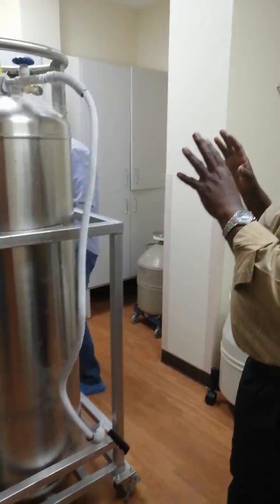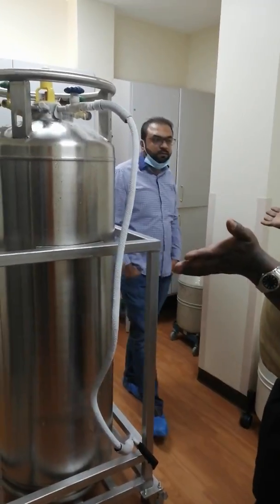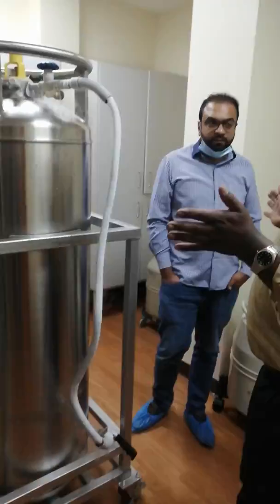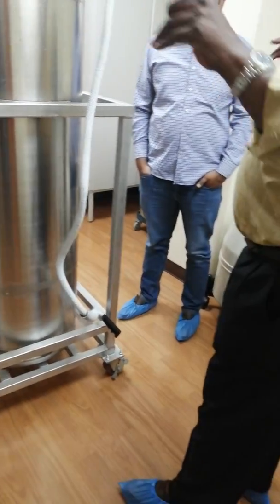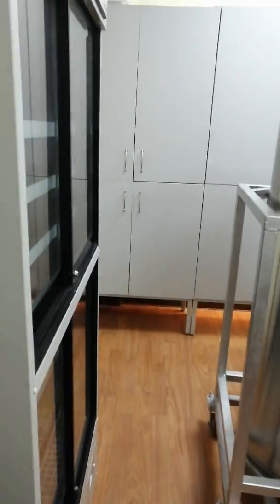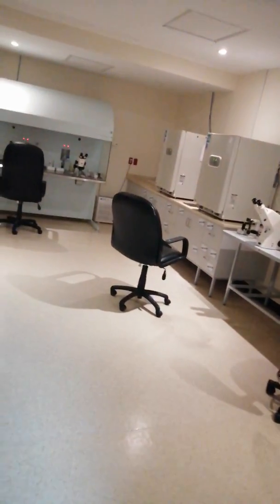If the oxygen goes all out, we will be in danger. In 10 seconds, if your brain does not have oxygen, you will die. So the monitor will give an alarm and we will escape. Okay, thank you very much.